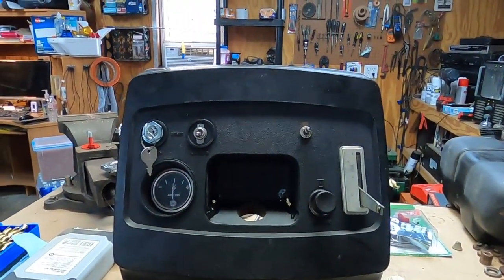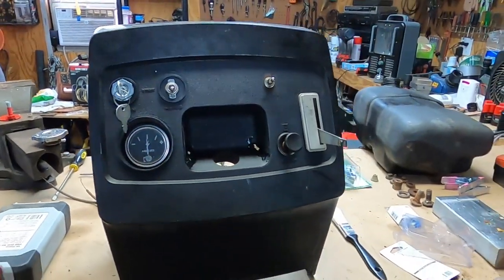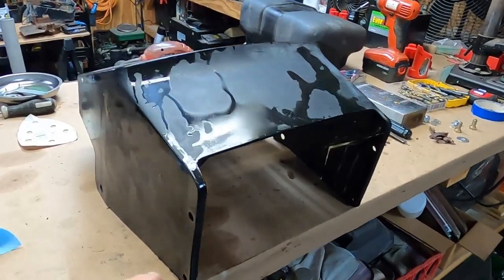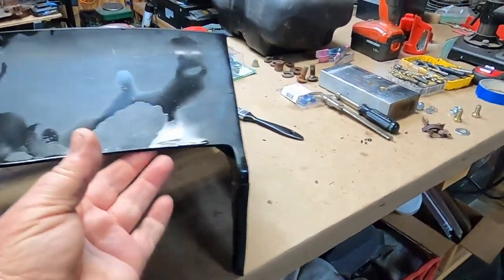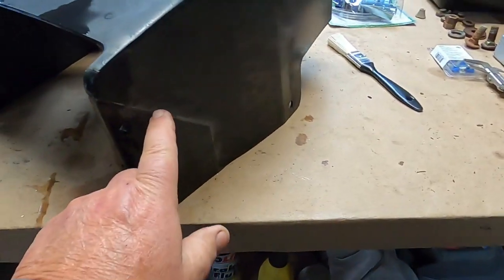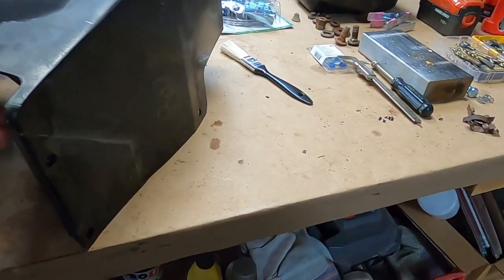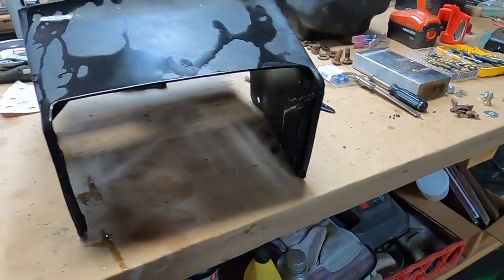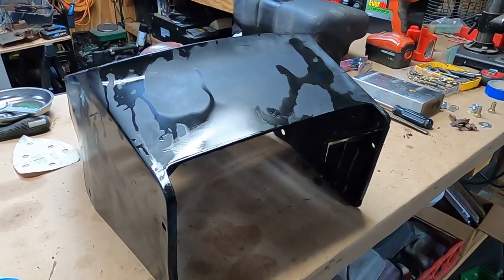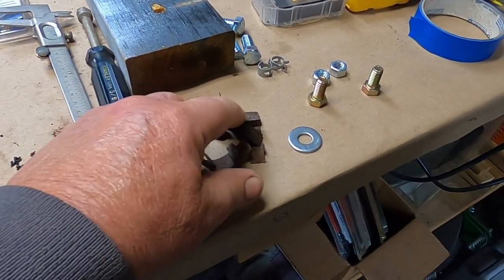I'm going to pull all this off and then we're going to go ahead and take it outside and start sanding on it. All right, all sanded — another bath in the parts washer and a rinse outside. Yeah, that's barely going to show up now. I brought it in to dry because I don't know if I'm going to get paint on it today. It's just not paint weather out there. I do have a couple little parts I can work on.